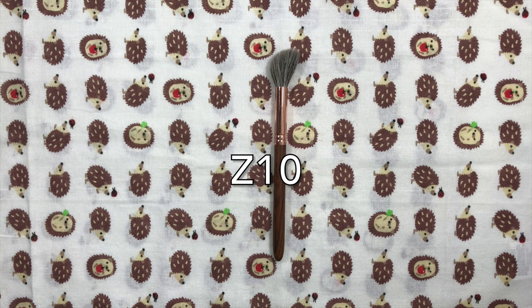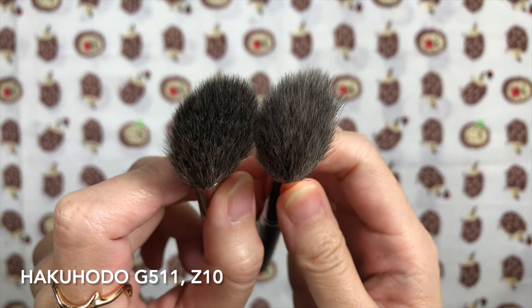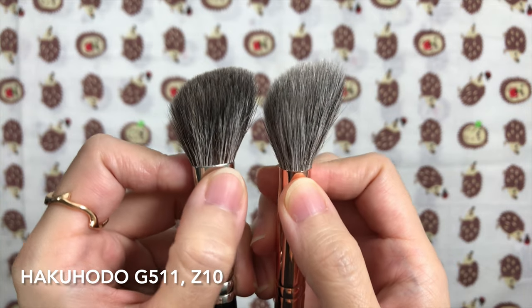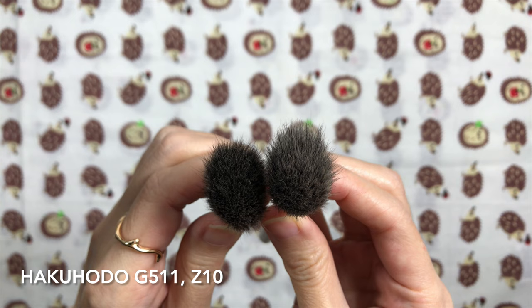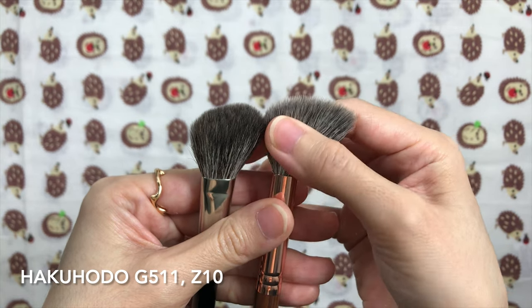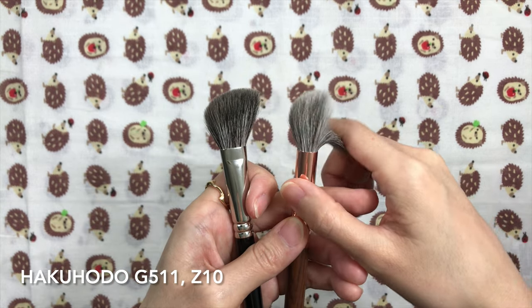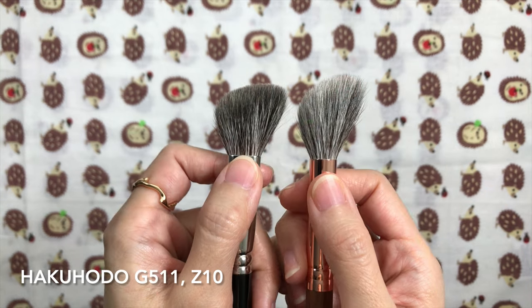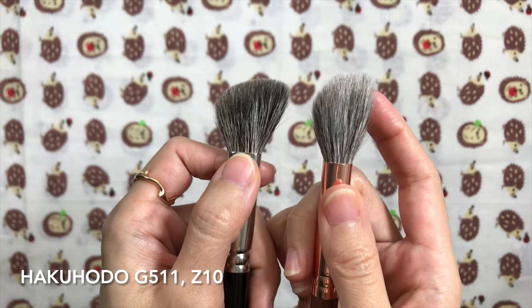The Z10 is an angled highlight brush made out of a mix of saipikohou and grey squirrel, with a hair length of 33mm. It's similar to the Hakuhodo G511 on the left, but the angle is a bit different — it starts at a lower angle compared to the G511, whose hair length is shorter at 28mm. The Z10 is also larger. Both are soft, but the G511 is a little softer; they're both soft enough for sensitive skin. The G511 is denser with a firmer body and more resistance on the cheekbones, whereas the Z10 bends into the face more easily and feels feathery. I think the Z10 has a larger goat ratio compared to squirrel while the G511 has a larger squirrel ratio — you can tell by the number of white hairs in the Z10 versus the black hairs in the G511.